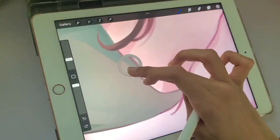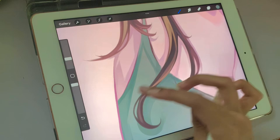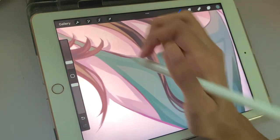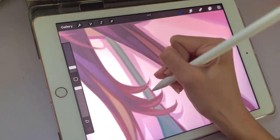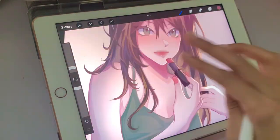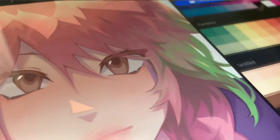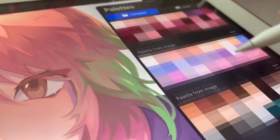Tip number two is to find your color range. Usually by looking at an artist's illustration you can tell what color range they opt for, and this is purely based on preference. Sometimes artists like using washed-out colors with no dramatic shadows, while other artists use super saturated and dramatic colors that pop out a lot more. A mini tip I have is to create a color palette that has all your favorite colors and the ones you use in almost every drawing.